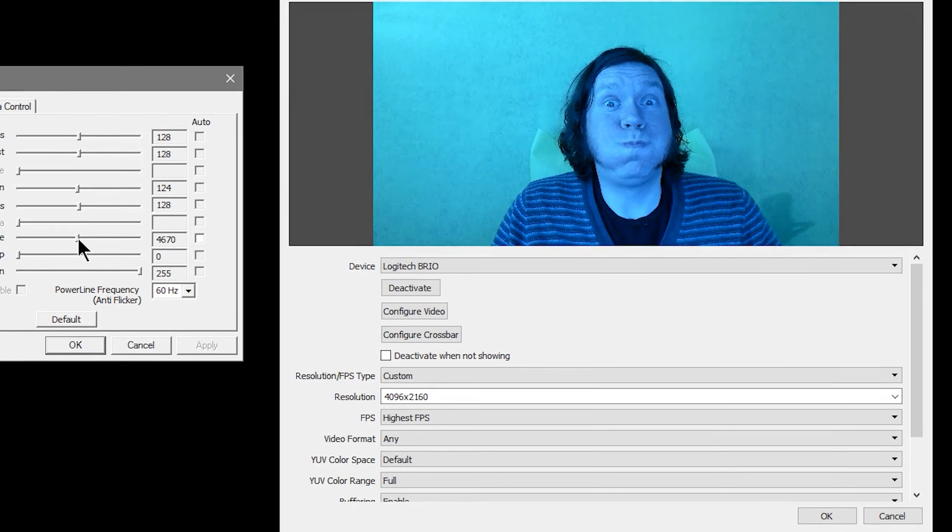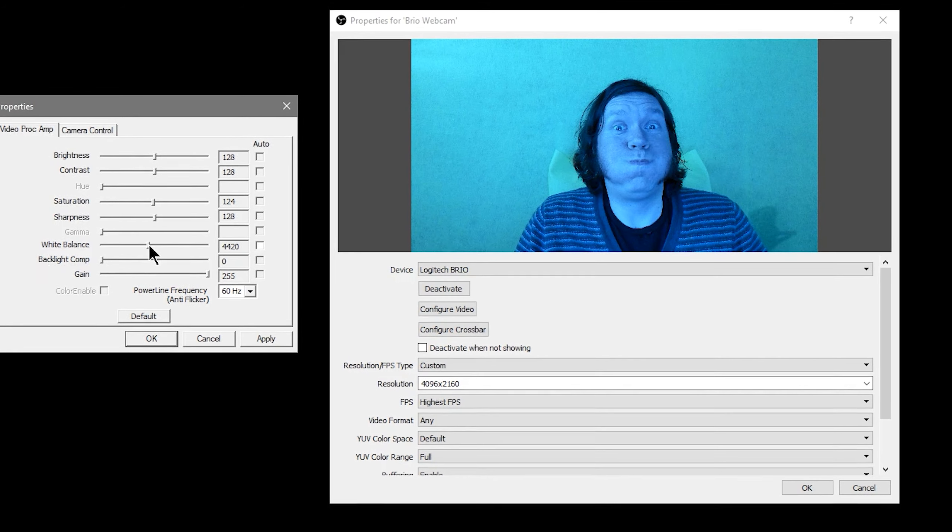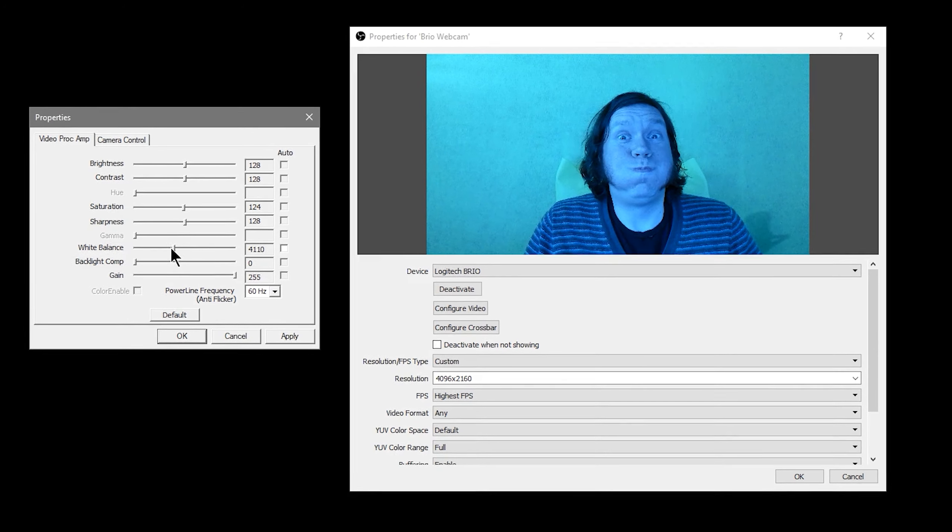The last con that has popped up here and there: occasionally when I turn on the webcam my face — and everything — is blue, and the only way to fix it is to go into white balance, turn off auto white balance, and adjust it manually. Then the blue goes away. But if the webcam gets turned off and turned back on, sometimes it's blue again.